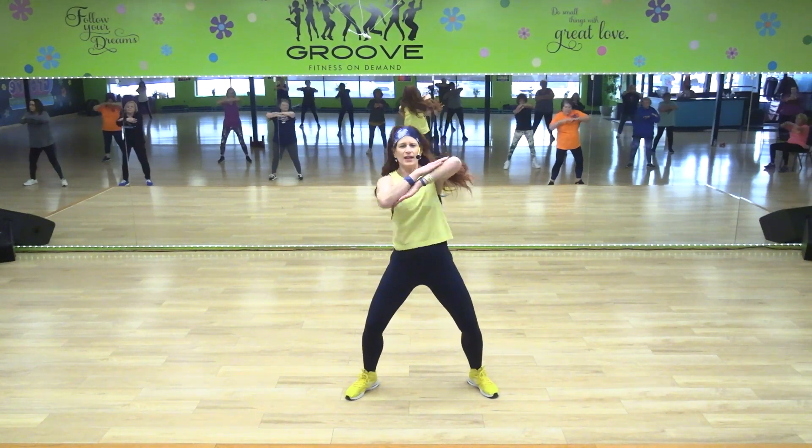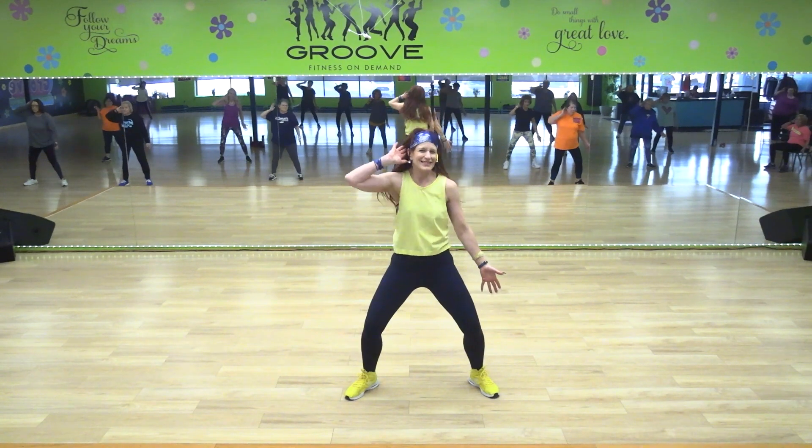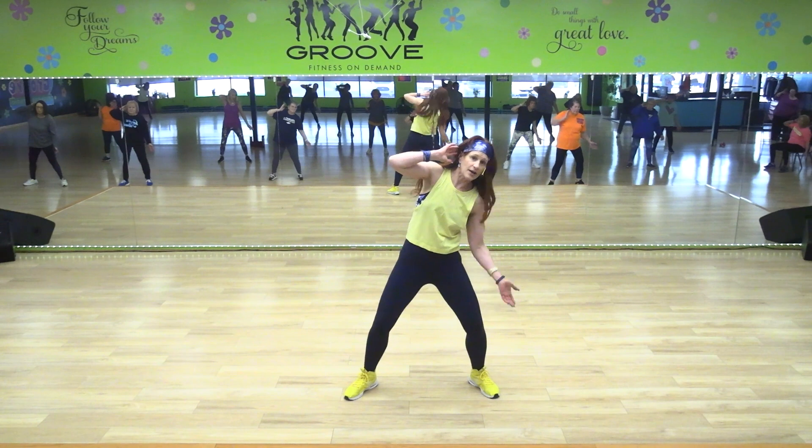Four, three — right arm, pulse it down. Four, three, two — left arm.